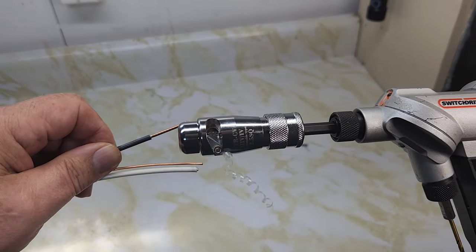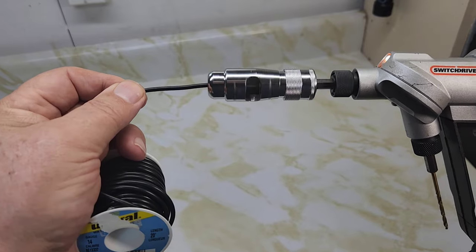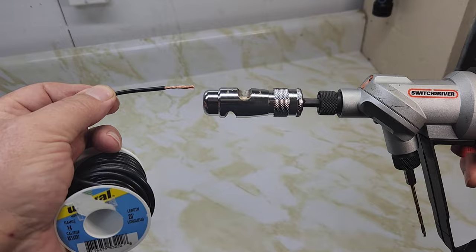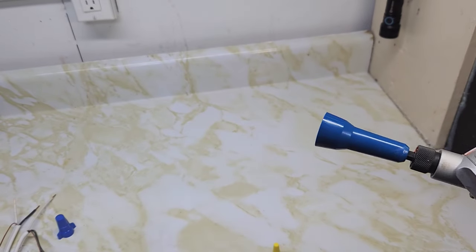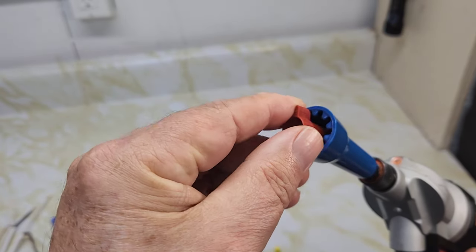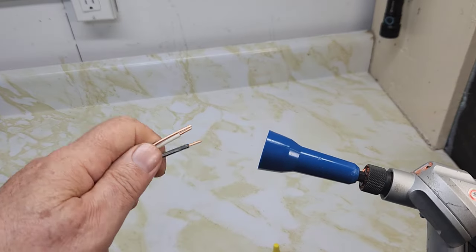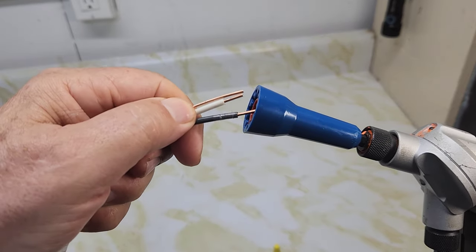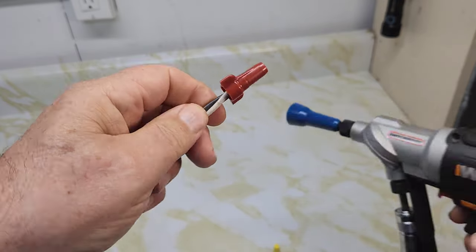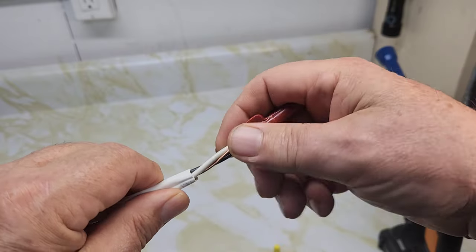Does a real nice job. This is number 14 gauge stranded wire — see if it works or not. Does a nice job. The wire trips through; the quarter inch shank fits into your drill and has grooves in it. Using the red one here, it kind of catches it perfectly. We put three wires together and it twists them all together nicely.